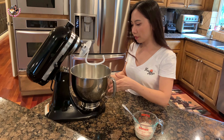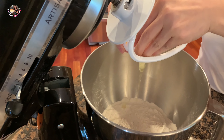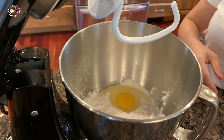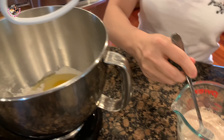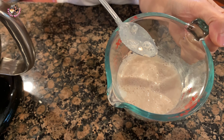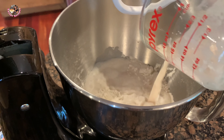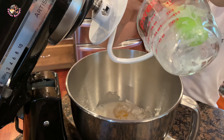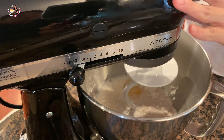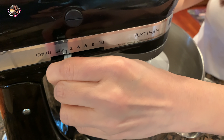Trong cái tô bột này, Thê là sẽ bỏ vào 2 cái trứng. Mình đập trứng bỏ vào luôn, trứng để nhiệt độ phòng. Sau đó Thê là đổ hết cái hỗn hợp sữa với men vào - nãy nó nở lên rồi. Rồi bây giờ mình dùng máy đánh bột lên, mình đánh cái số nhỏ nhất trước rồi từ từ tăng lên.